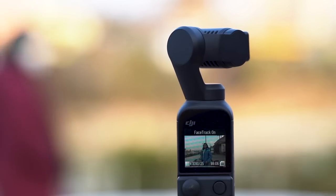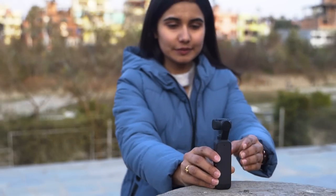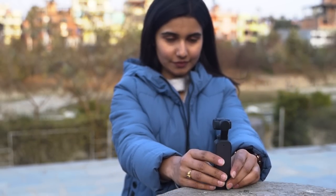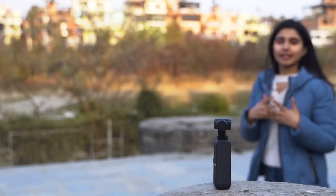I love its active track feature. Basically, it actively tracks the subject's movements and tries to keep them in the frame. This feature is really useful when you're recording by yourself, as you don't need another person to adjust the frame for you all the time. So if you make dance covers or if you are a vlogger, I'm sure you know how much this feature will make your life easier.